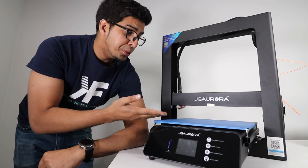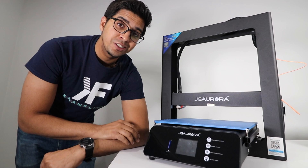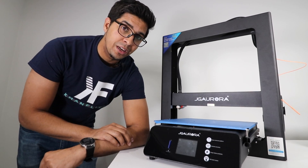3D printing has been a pretty big deal for quite some time now. It allows you to go ahead and build anything from scratch using a modeling software based on what it needs.